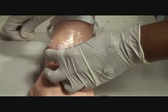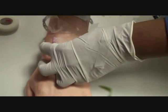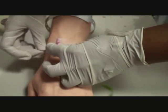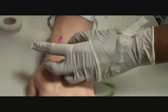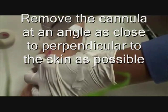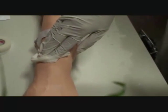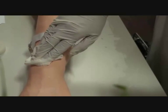Here we go. Removing the cannula. Pressure on the site until haemostasis is achieved.